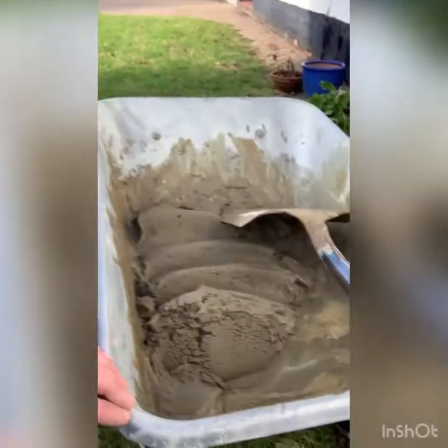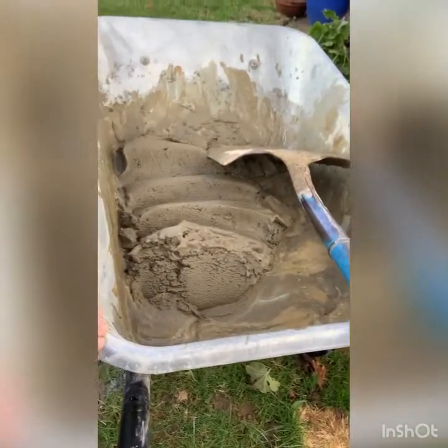So I've just mixed up some muck now — it's in there. It's not as wet as bricklayer muck, but it's not really dry either. I need it quite wet because I need it to be able to squeeze out of my mortar gun, but you'll see that later on in the video. So I'm going to take all this round the back now and get started.